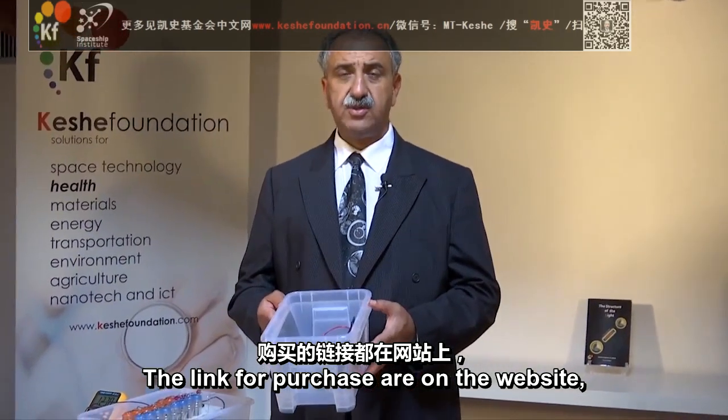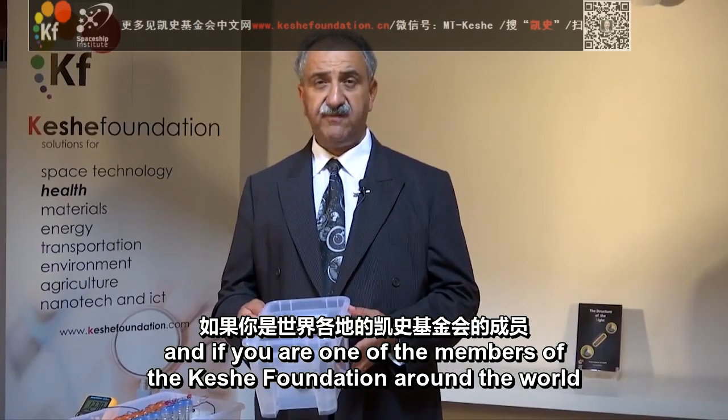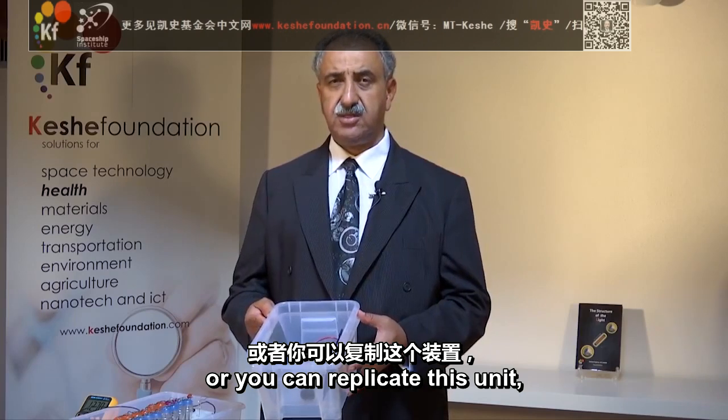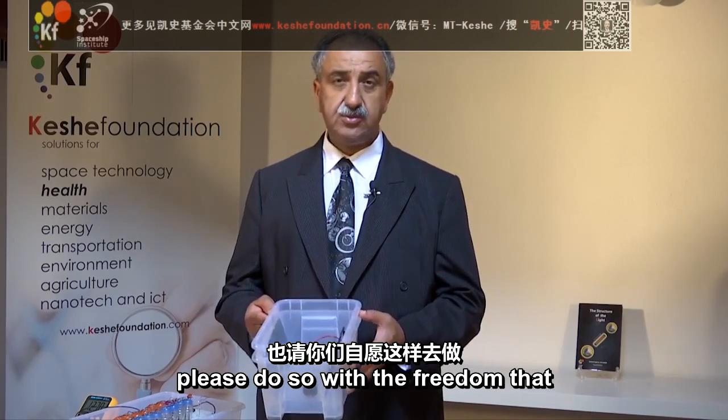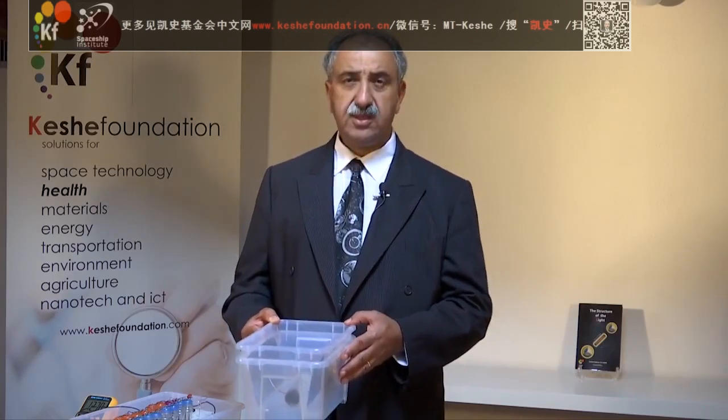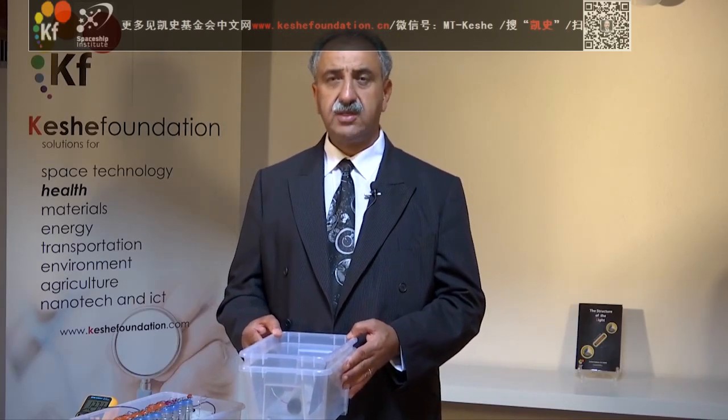The links for purchase are on the website. And if you are one of the members of the Keshe Foundation around the world, or you can replicate these units, please do so with the freedom that we can help each other to develop a new society without damaging the environment. Thanks very much.